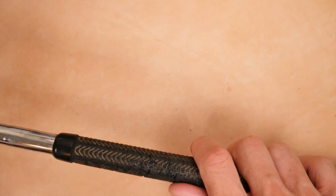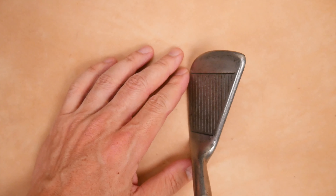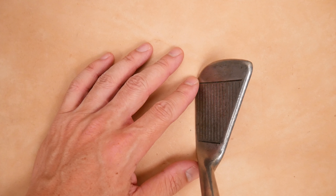And this grip is not brilliant. Let's rotate this around and have a quick look at address before we get this out onto the range — see how it feels.